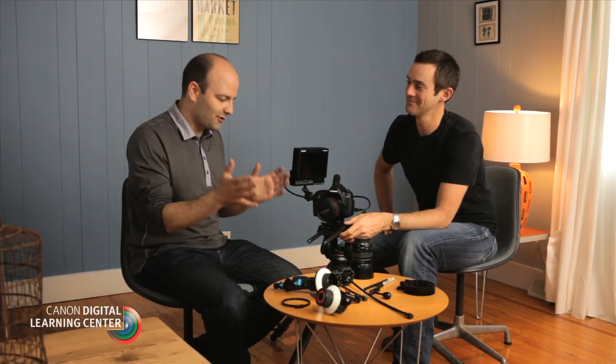Hey everybody, Jem Schofield here with Angus. We're talking about follow focus systems and how to use them in scenarios where we're using Canon DSLRs in narrative, fictional filmmaking situations, and commercial work where we would actually use a system like this.